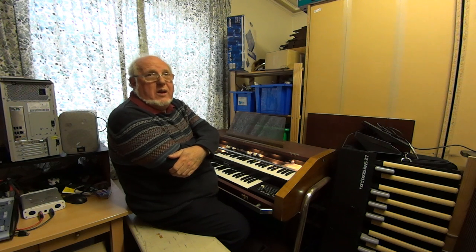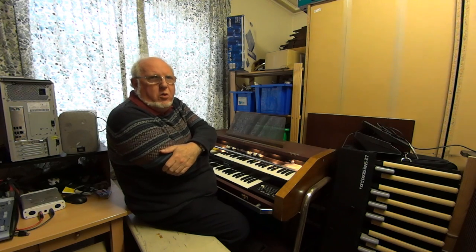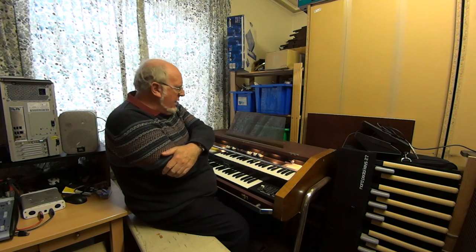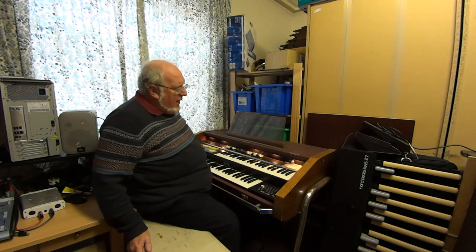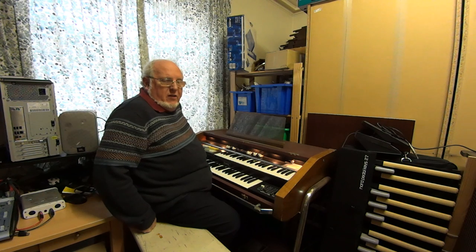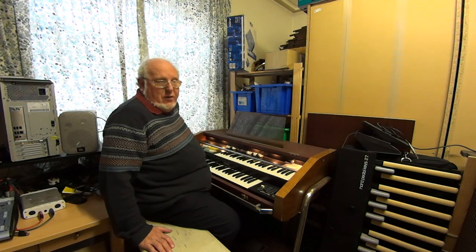Hello there. This is just a quick demonstration of the facilities on this Cavendish portable organ which I rescued many years ago. It's basically the standard spinet layout of organs of the day, widely advertised back in the 1970s, and a very brave budget attempt to cover all of the bases that a keyboard player in a band at the time might require, as well as providing a versatile organ for solo use — very much at the budget end of the market.